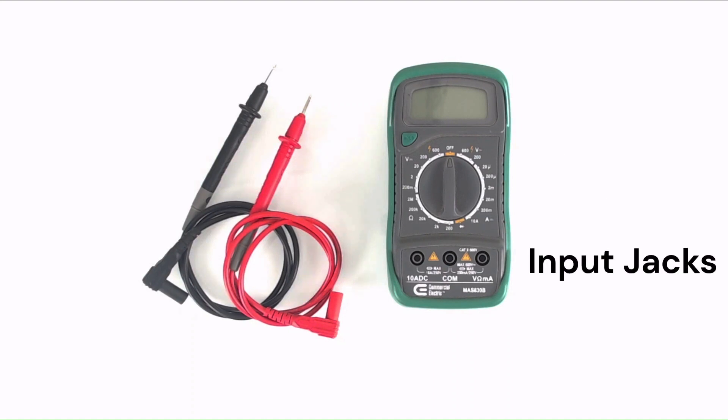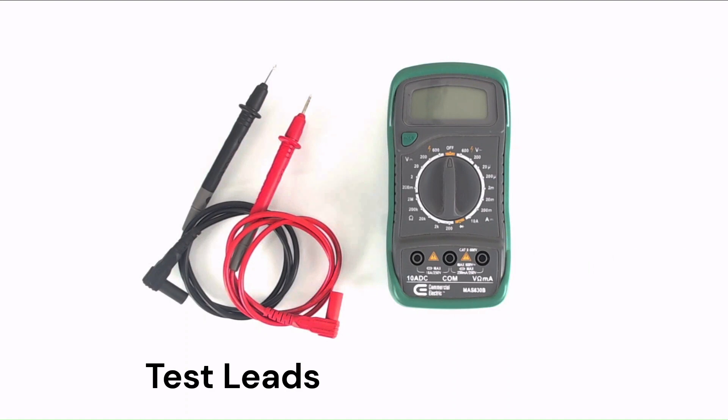There are two input jacks: one for the red, positive probe, and one for the black, negative probe. These jacks are where you connect the test leads. The test leads are wires with probes at the end that connect to the digital multimeter and allow you to make contact with the circuit or component you're measuring.